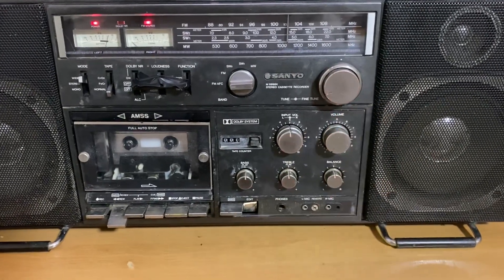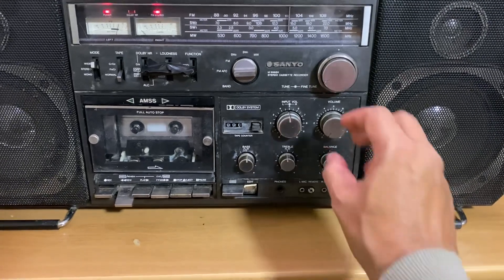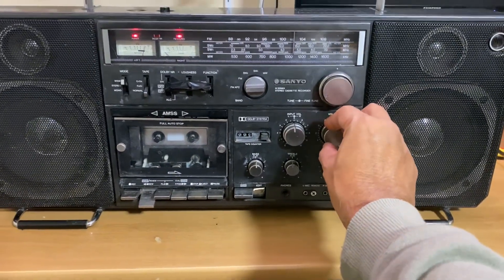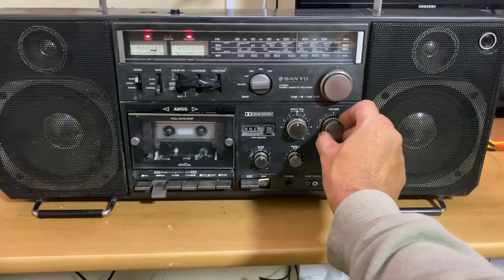It puts up, I think, seven watts RMS — that's what the speakers are rated at. So 10 watts music, seven watts normal, whatever that means. It's certainly got a lot of power.